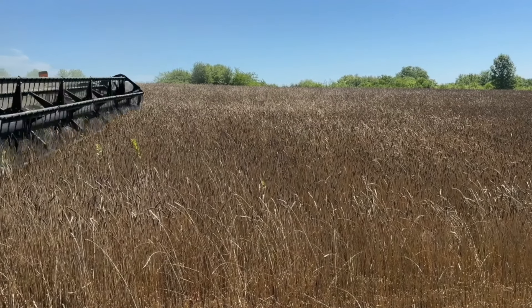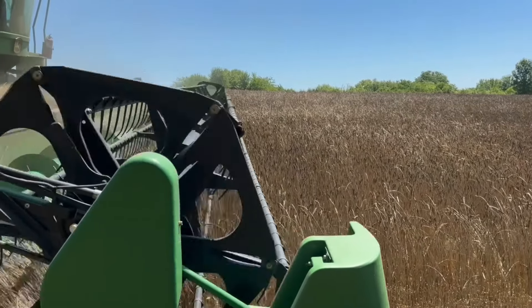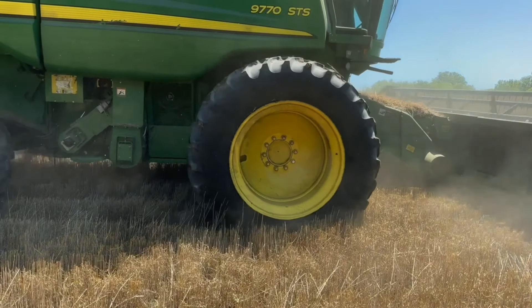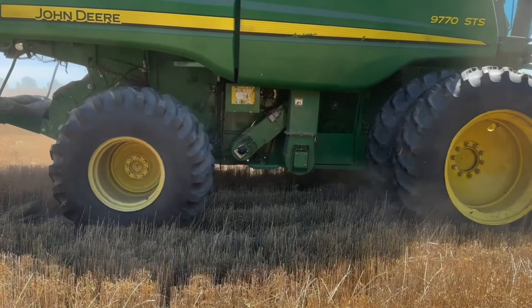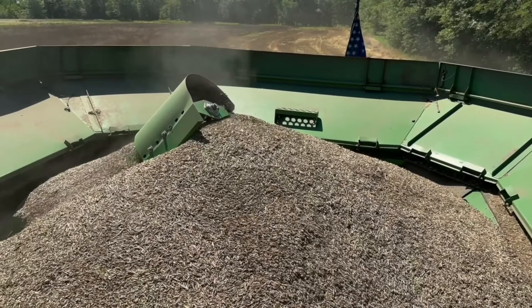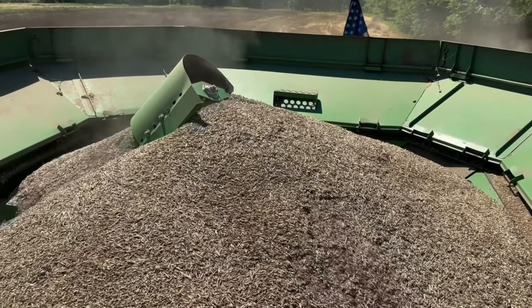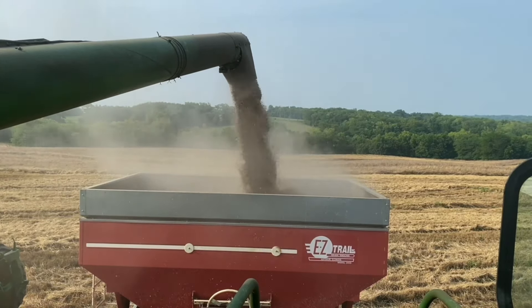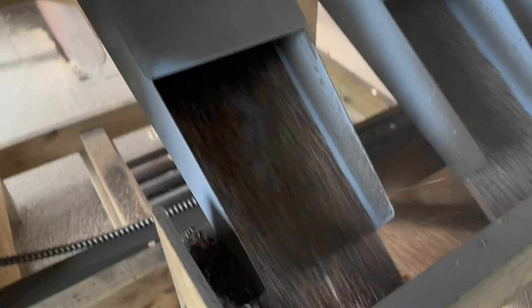Here we are — it comes time to start harvesting the wheat. There's John Deere — our big monster machine going through and cutting down the wheat. You can see the bin in that machine is starting to fill up. Now the wheat's being loaded out into a cart that's going to be hauled into the plant.